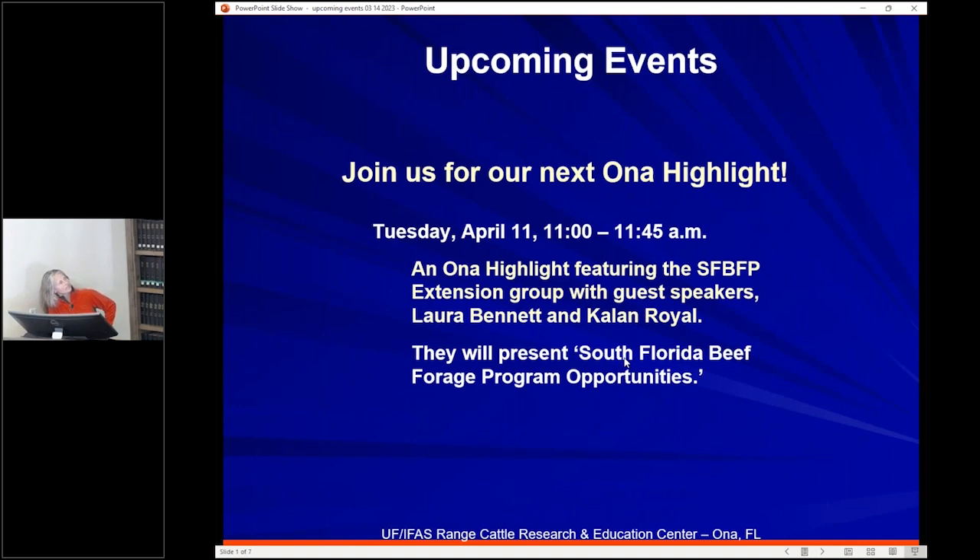Just a small note: our local phone number ending in 1314 is presently not working — hopefully that will get resolved soon. The best way to reach us by far is email. Some upcoming events to be mindful of: our next Ona Highlight is April 11th, with the South Florida Bee Forage Program Group — Laura Bennett and Kaylin Royal are going to be sharing about opportunities with that group.